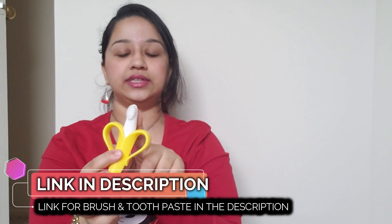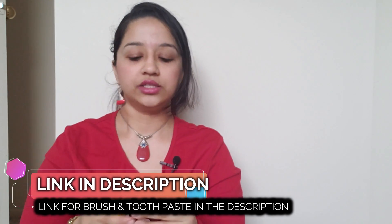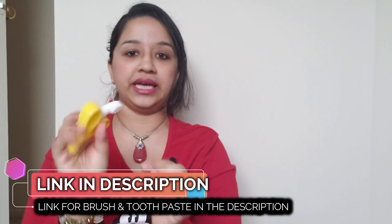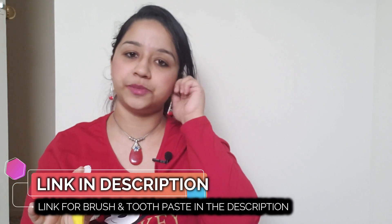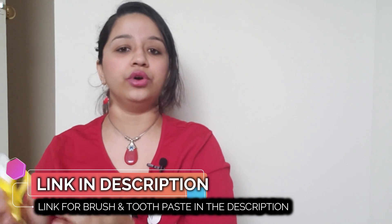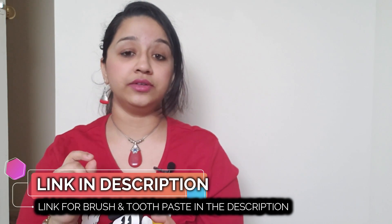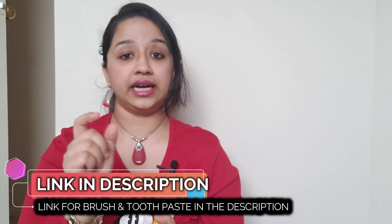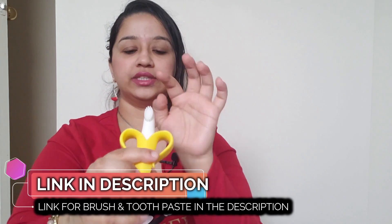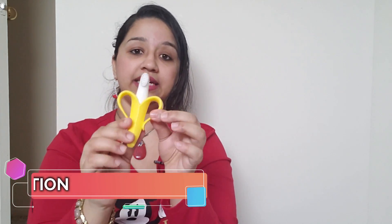This toothbrush is made of teether material. So if you call it a banana toothbrush, you can use it as a teether. If you paste it with the teeth, you can use it as teether material. When you start with this brush, you can also use it as a normal toothbrush. This toothbrush is suitable for 6 months plus — the link is in the description box, you can check it out.